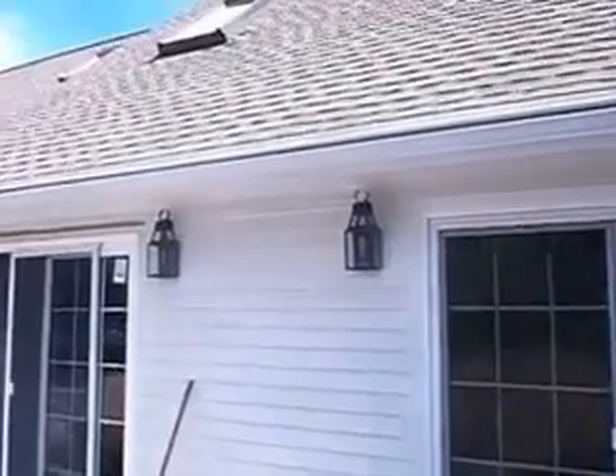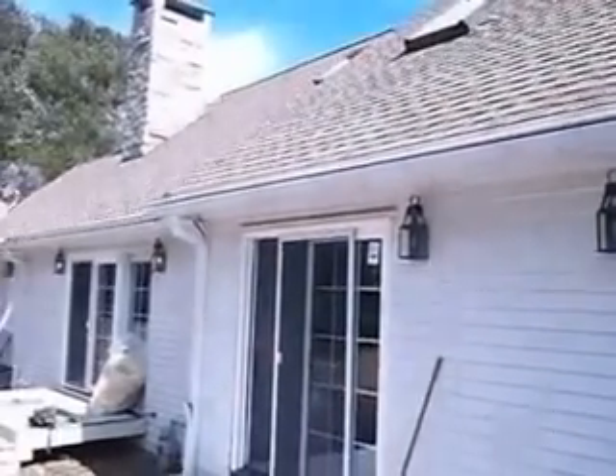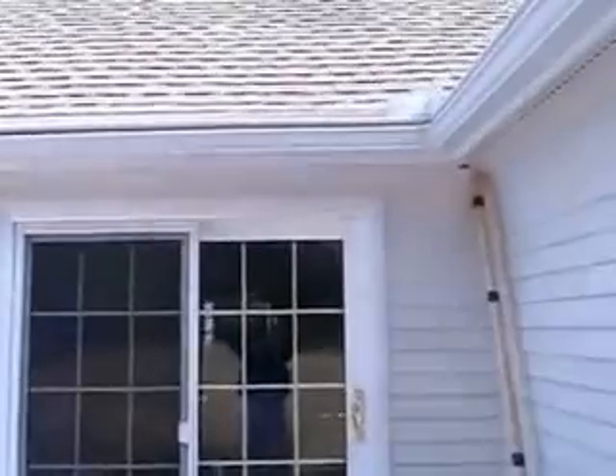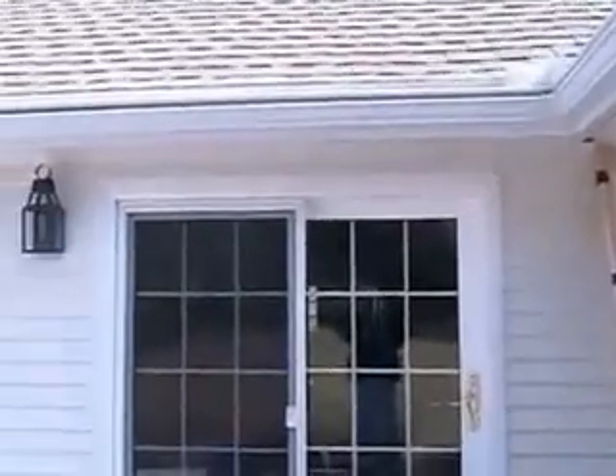Right above that patio door you can see our maintenance-free, clog-free gutter system. We put that on a few years ago. This customer's very happy with it — no clogs, no nothing. Functioning beautifully.